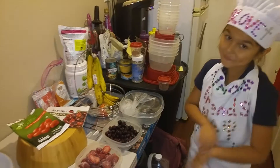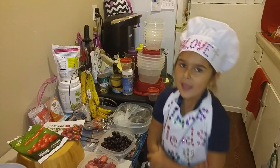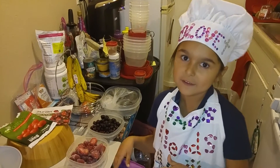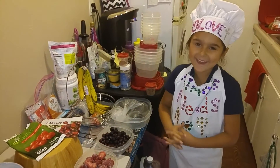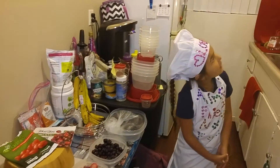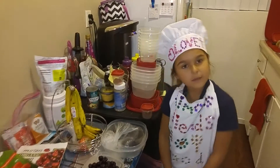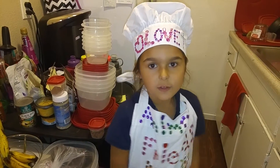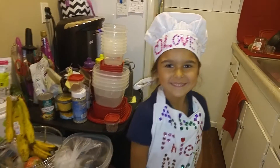She was so excited to use the new machine we got. She just finished her schoolwork. I usually call it Yonana's, but it's not a Yonana's. What is it called? The Magic Dessert Bullet Maker. Okay, that's good enough.